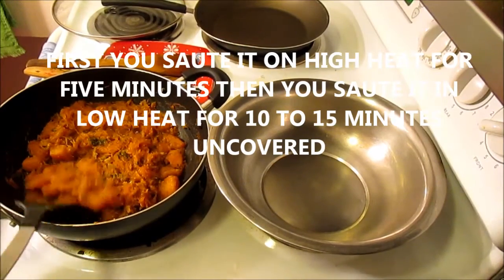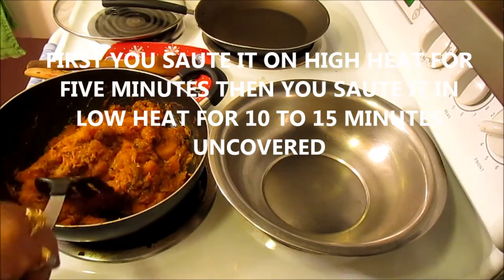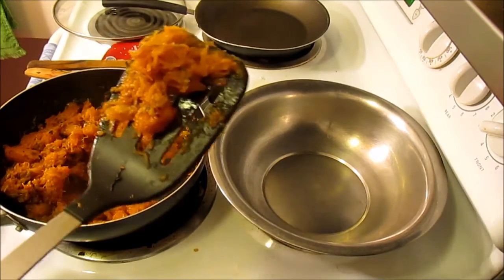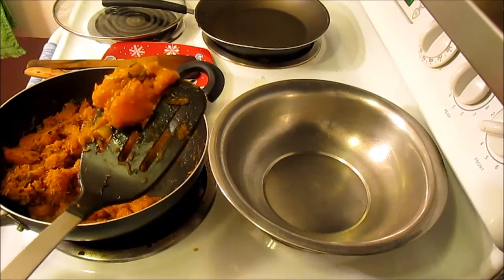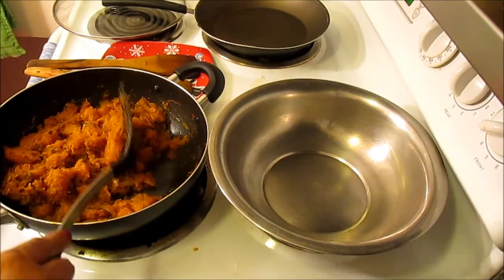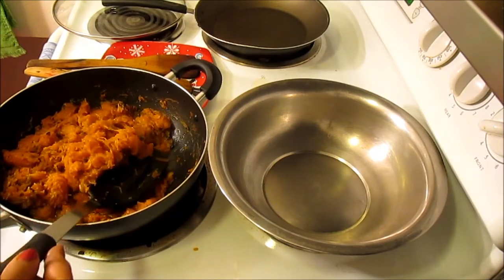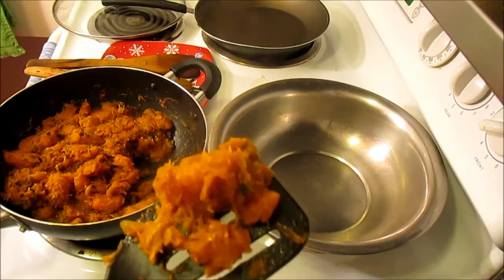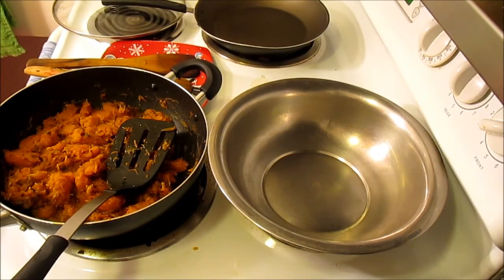As you can see, our sautéed pumpkin with onion is ready and it looks very good. I would like to keep some of the pumpkin chunks a little chunkier, because if you make all of them very mushy it will become pumpkin mash. So we'll leave it like this, and I'm going to put it in a bowl and give you a picture.